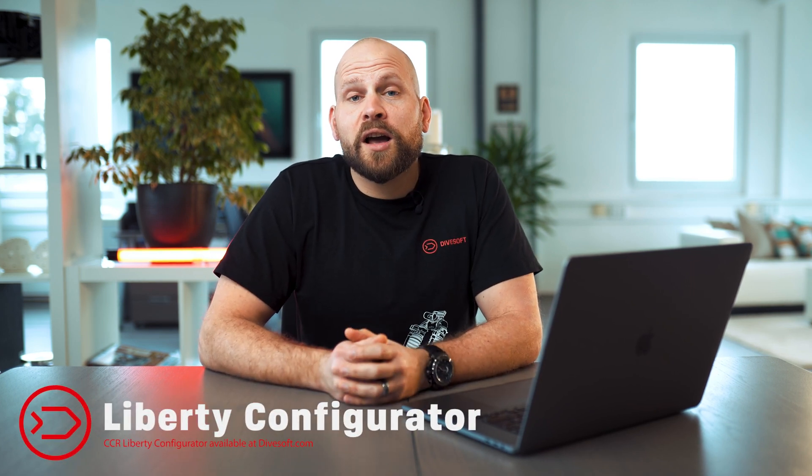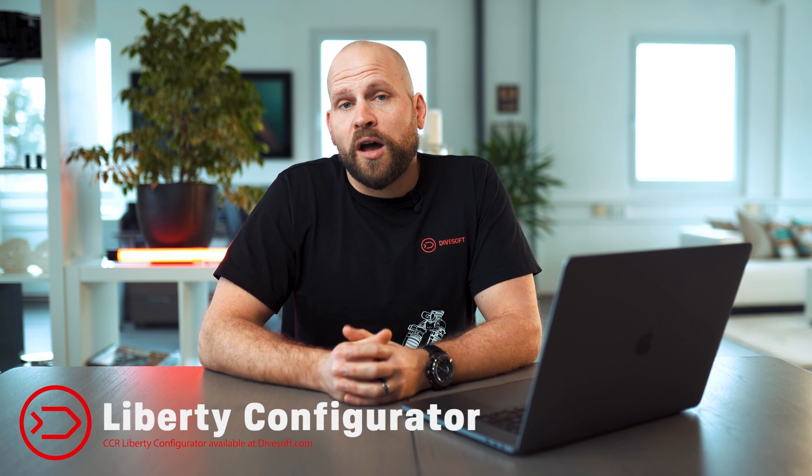Hello! Today I would like to talk to you about our CCI Liberty configurator. I'd like to tell you about what and who the configurator is for, and also I would like to take you through the configurator to show you how you get around and how you can operate with it. So let's dive into it!